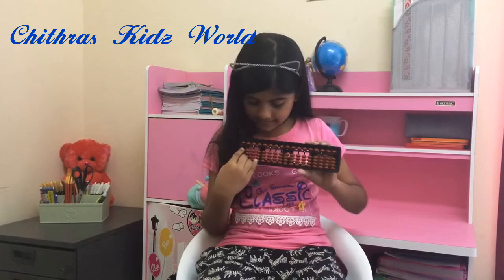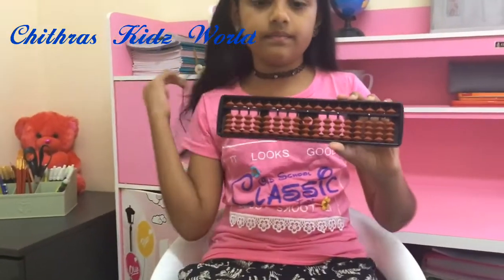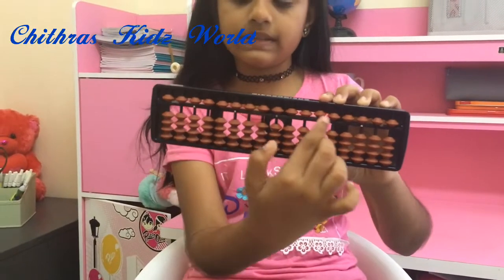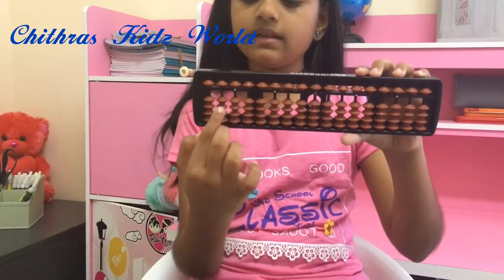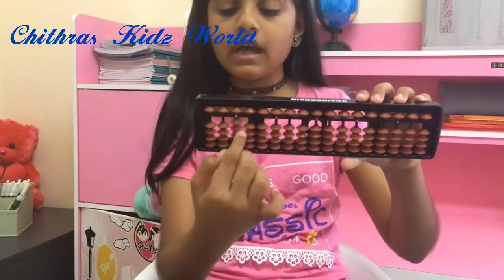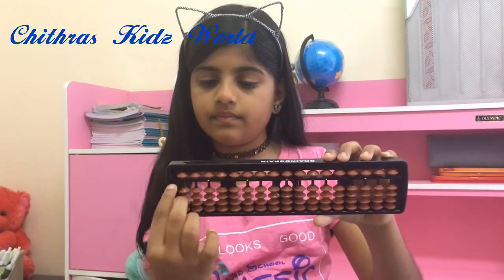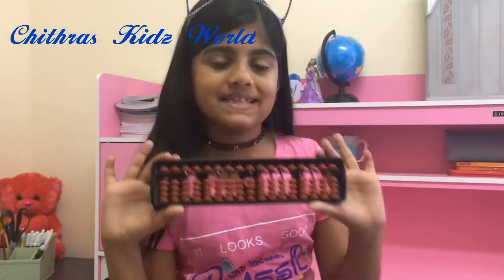This part here is known as a bar. And you can see there are so many rods — in each rod there will be four beads. These are known as rods. You can also see a black color line here. That is all about the abacus tool.